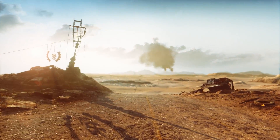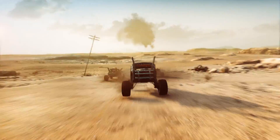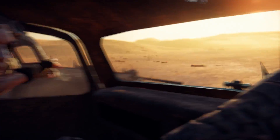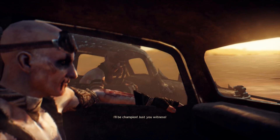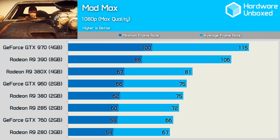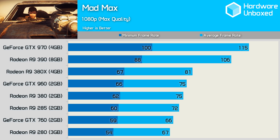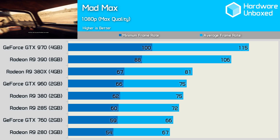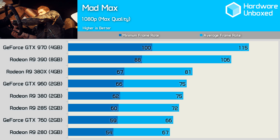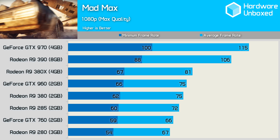For Mad Max, we tested 60 seconds of the intro cutscene since it's a recently purchased title. The game doesn't appear particularly demanding even with quality settings maxed out. The 380X achieved 81 FPS — just 8% faster than both the 380 and GTX 960 — while again trailing the 390 by a 24% margin.